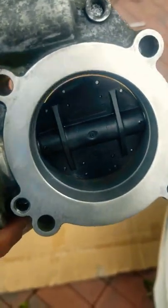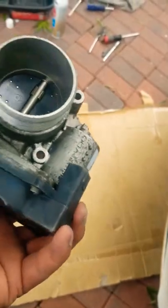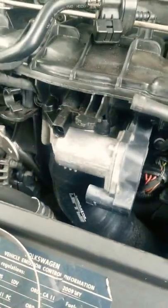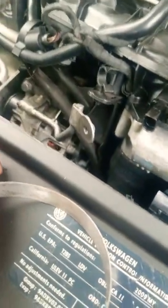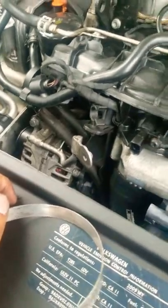Well guys, I'm done cleaning this thing — apparently it wasn't that bad. So I'm just gonna go ahead and put it back in there and get my laptop with the VCDS and reprogram this thing and see what happens. I'm just hooking everything back up — all the connectors, hoses, and whatever.